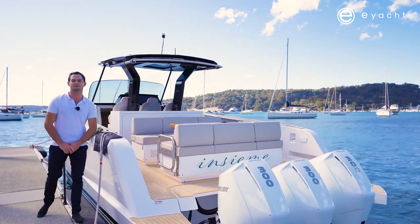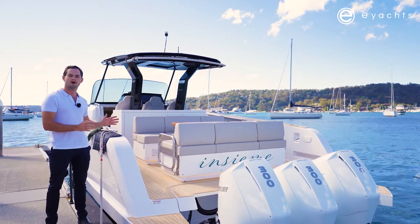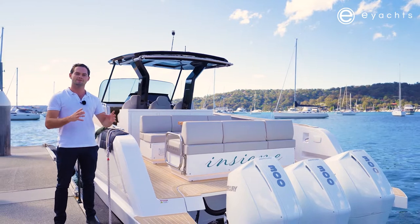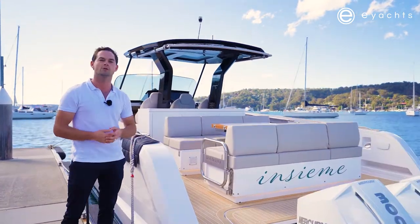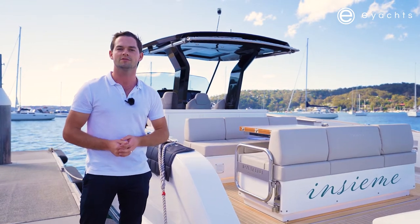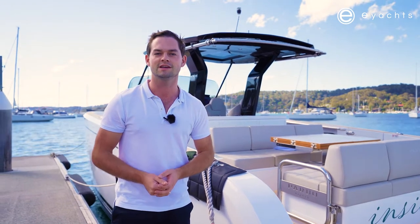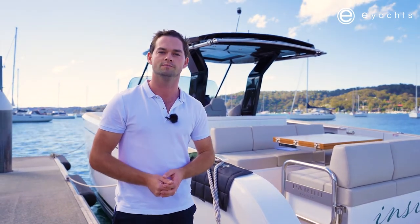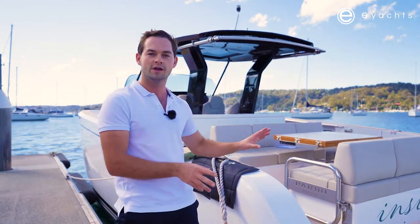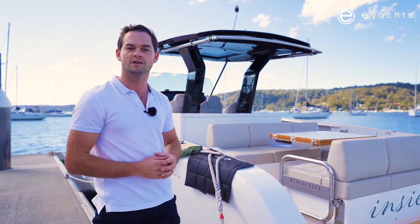Hello, my name is Joe Fox and I'm from the team at E-Yachts. Today we're going to take a look over the award-winning Pardo 38. This is the first Pardo 38 in Australia and it is the smallest Pardo in the range, all the way up to 60 feet. In between those two sizes, Pardo comes in a 43, a 50, and more recently a 52 GT. We're going to take this boat out today and look through the options, drivetrain options, and the layout.